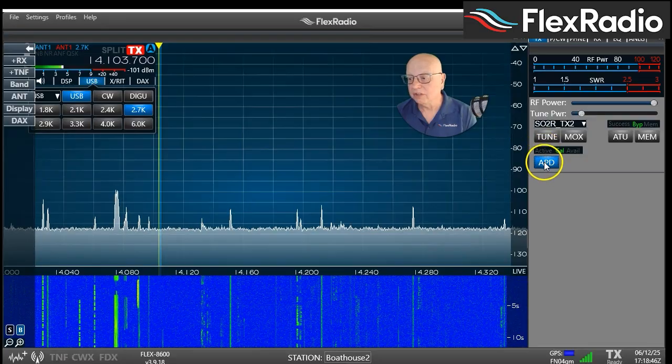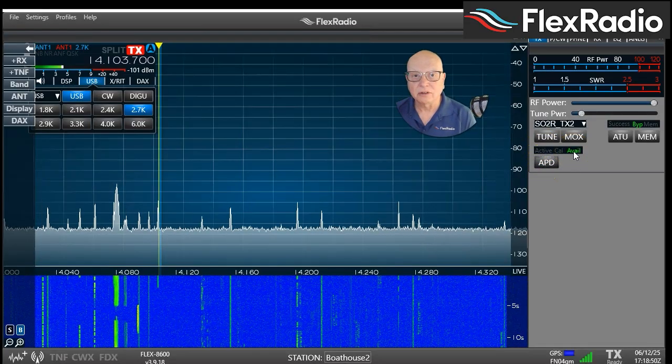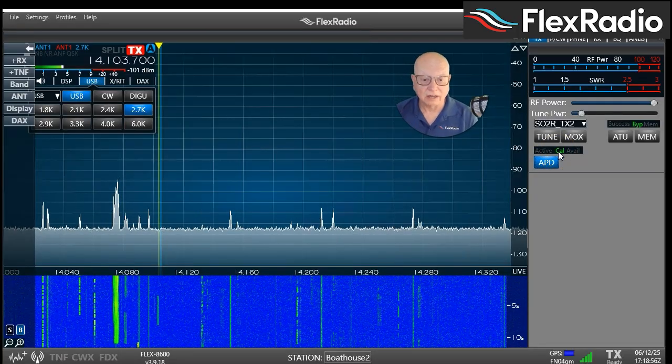Looking at Smart SDR right here, you can see you can turn it on and off. It goes from available to calibrate, and then when you calibrate — just by speaking while transmitting — it will go active. As mentioned, it's free for Flex 8000 series owners. There's no hardware to add, and it's ready to go.